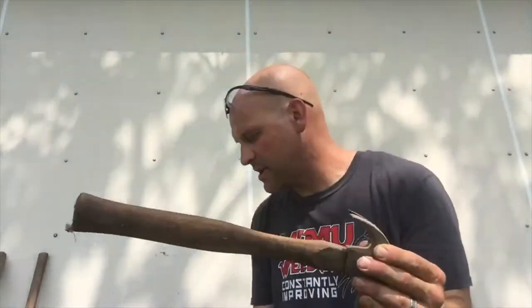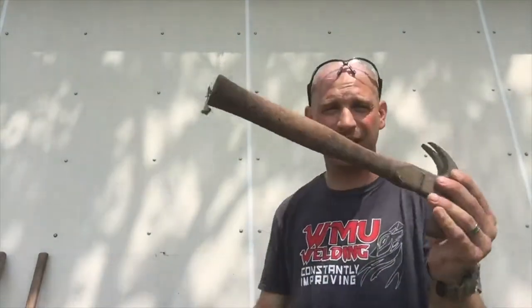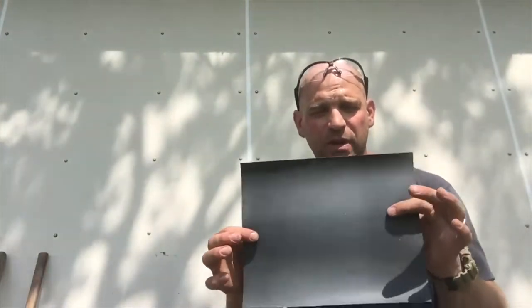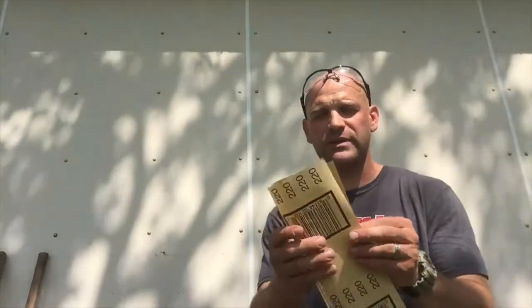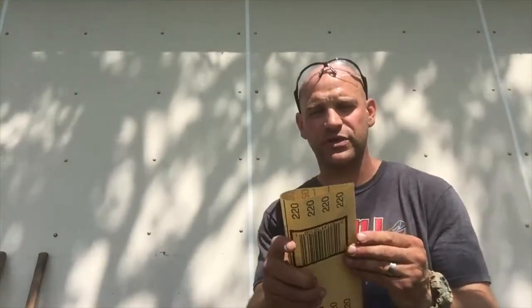The way we're going to do that is by first sanding the whole thing down. I have some metal sandpaper — it's 280 grit — and some wood sandpaper that's 220 grit. I'm going to go ahead and fold these because I don't need to use the full sheet.